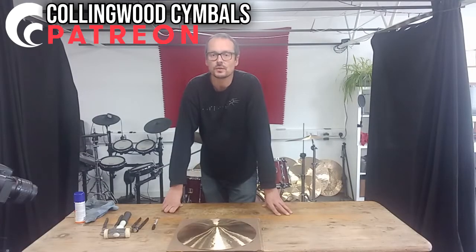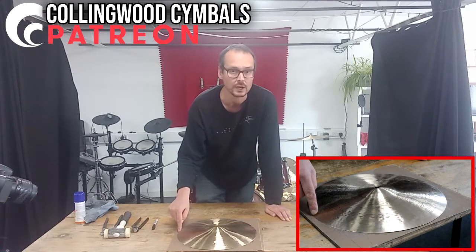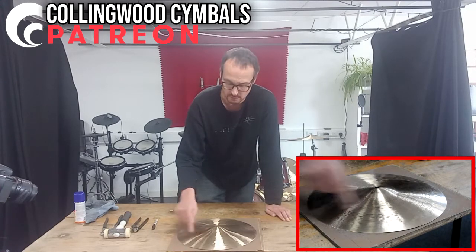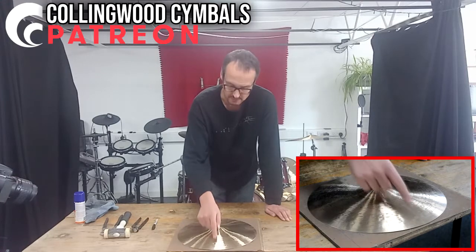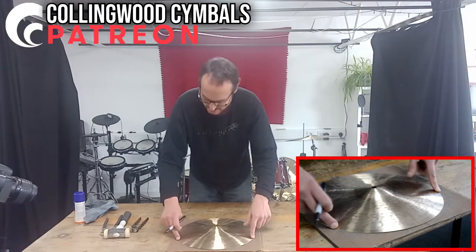Hello patrons, today I'm going to show you three methods for flattening a cymbal. If I press over here, nothing. If I press here, yeah, there's definitely a gap between the surface and the cymbal. And it starts touching the surface around here.